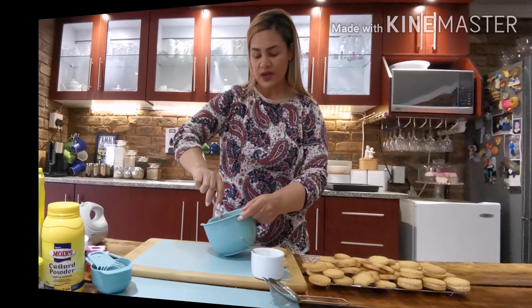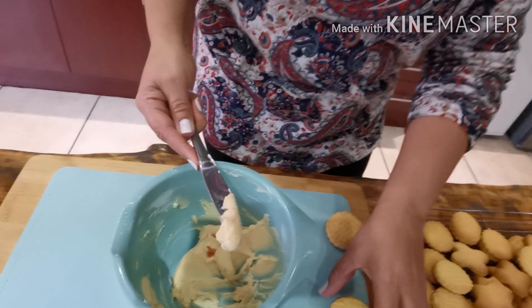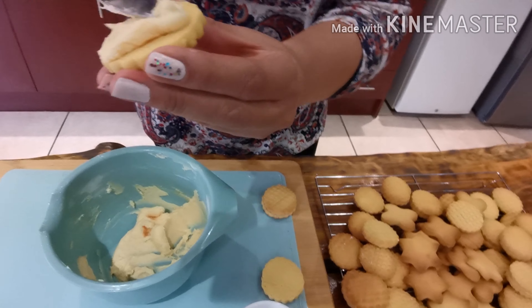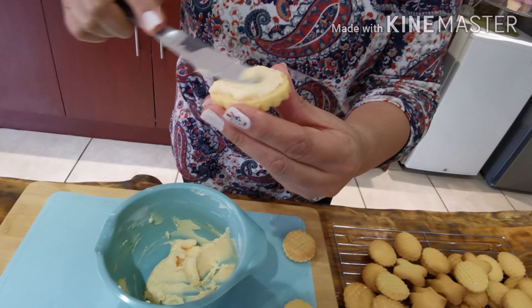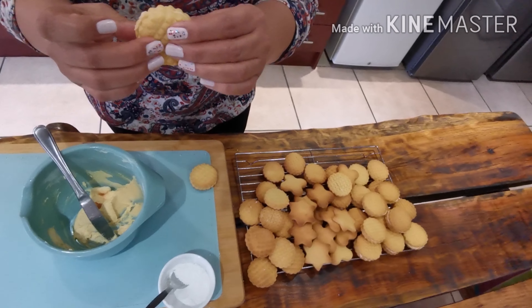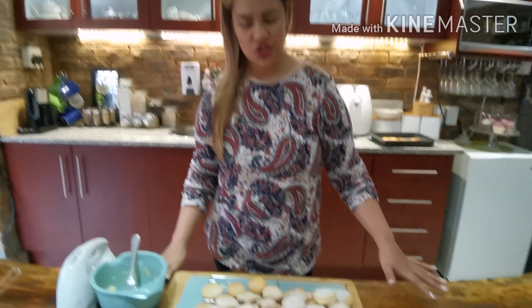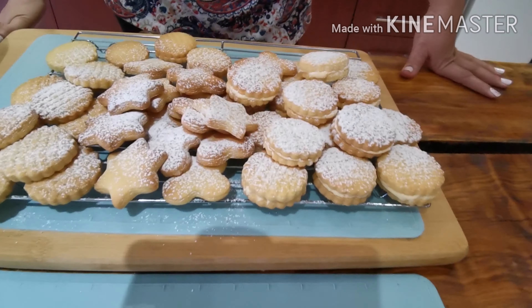My cookies are ready! I just made a bit of icing sugar to sandwich them — the recipe will be in the description. I put some icing sugar over the cookies. If you enjoyed this video, please drop a like and follow me on Instagram — the link will be in the description. Thank you!